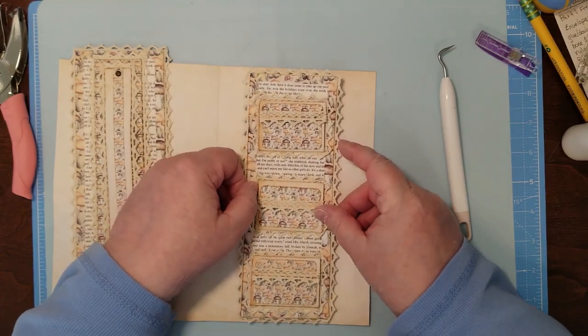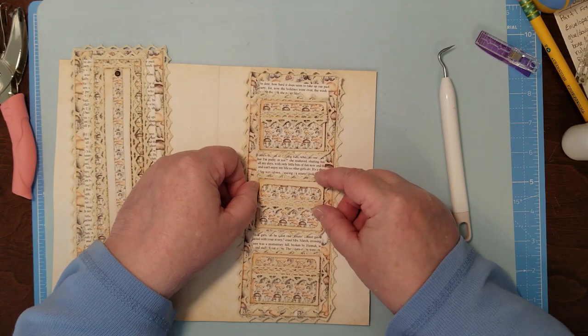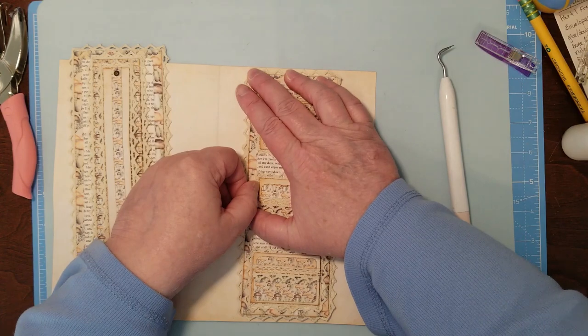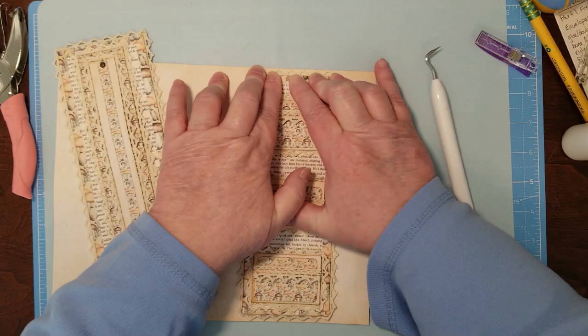I want it in the center as a good belly band should be. Without sticking my head in the camera — I try really hard not to do that. When you're crafting you want to get over it.